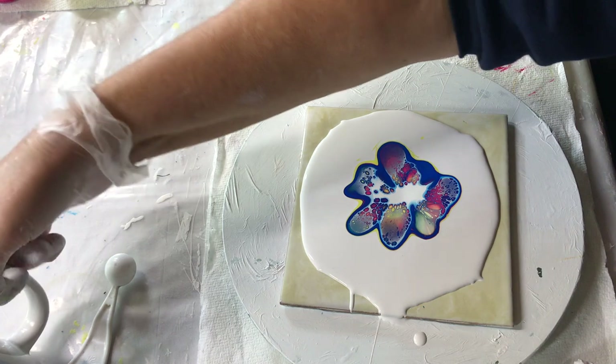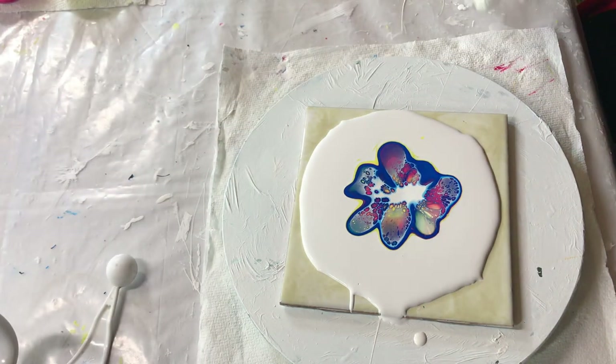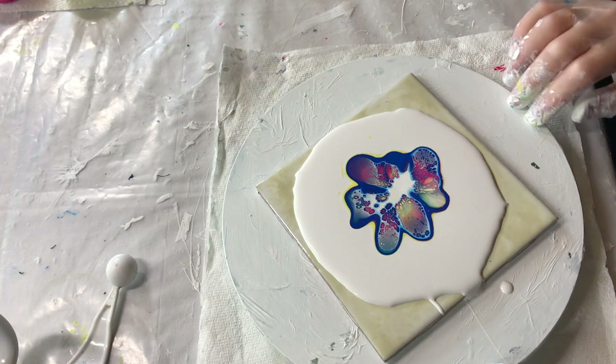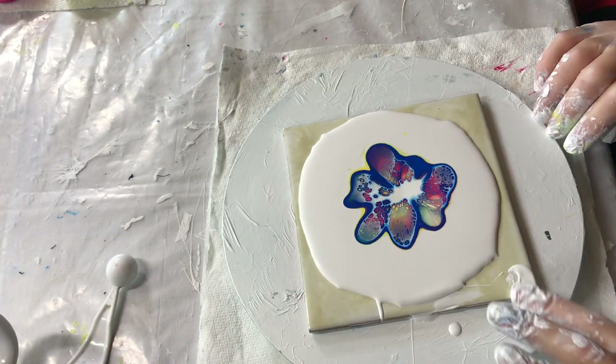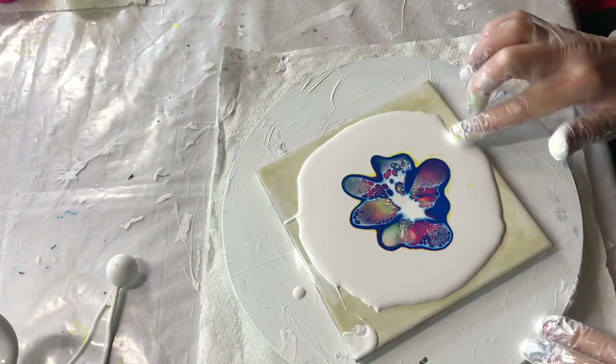For some reason the American Floetrol doesn't mix well — was it just Gesso? Gesso and paint, or Gesso anyway. Paint and Floetrol work fine together. All right, I like this one.